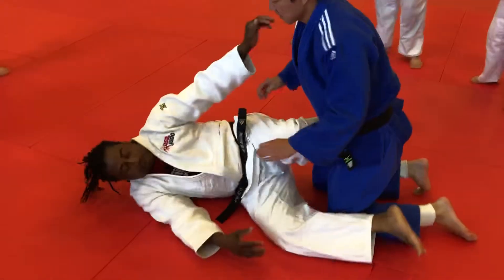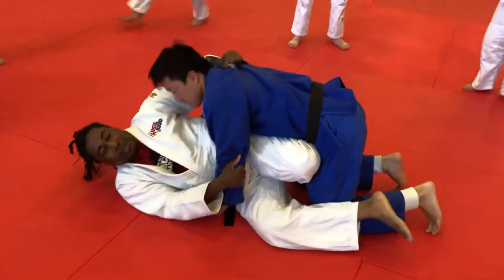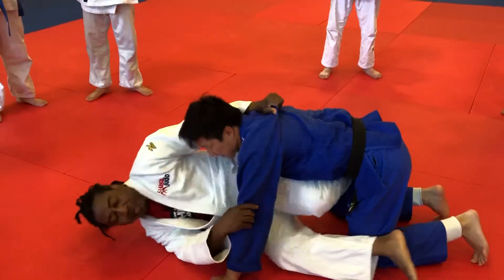Okay, so I'm here. I try to go this side, he posts. I try to go this side, he posts. So what I normally do is this.